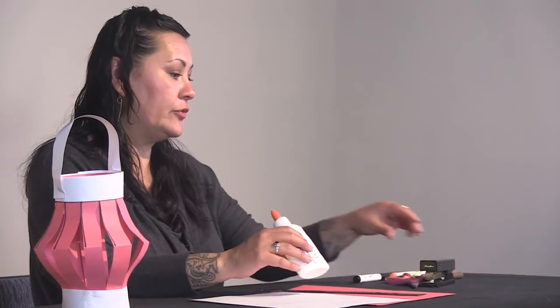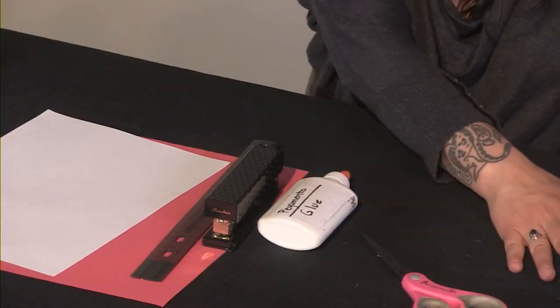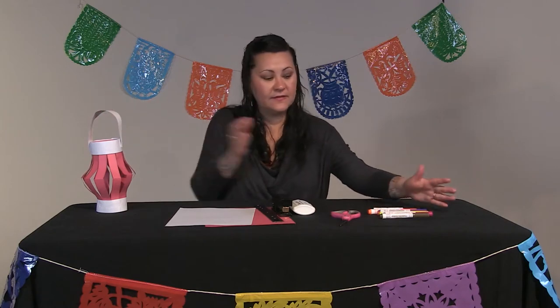You'll also need a ruler, glue, a stapler, scissors, and if you want to decorate your lantern or just the top of it, you can have some markers or colors.